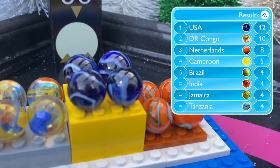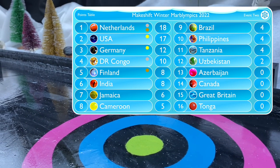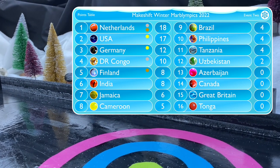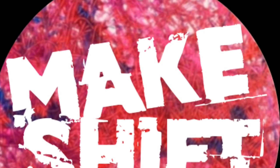Here's the full rundown of the points won during this event and how that affects the overall table, with the Netherlands — medalists in both events so far — taking the top spot. But there's still plenty to play for, and we hope that you'll come back and join us for that. Next up: Bobsleigh.